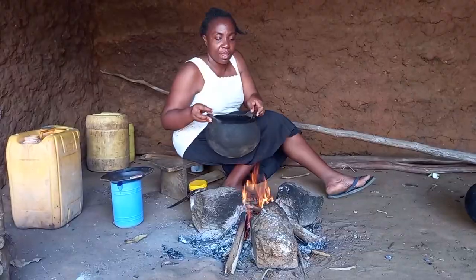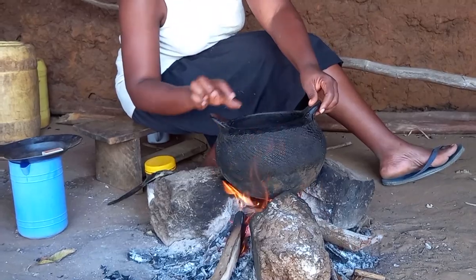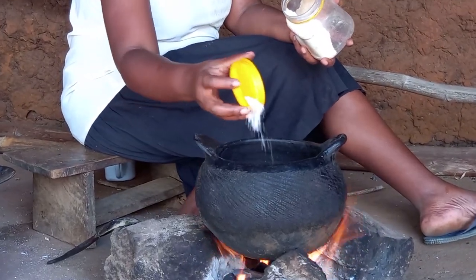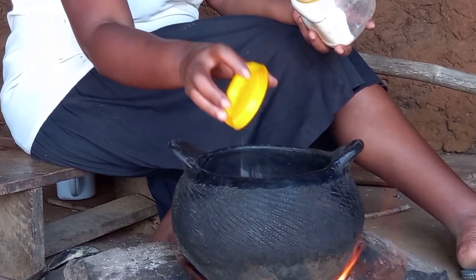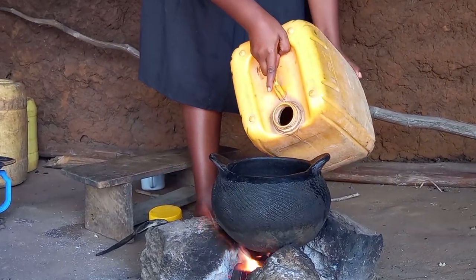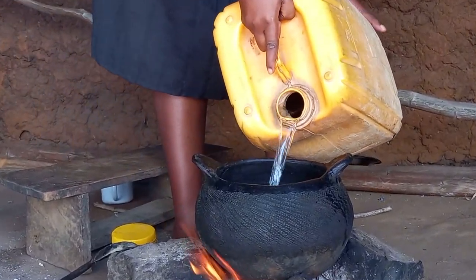I will then go ahead to place the pot on fire. I will then add salt water, cover it, and give it some time to cook.